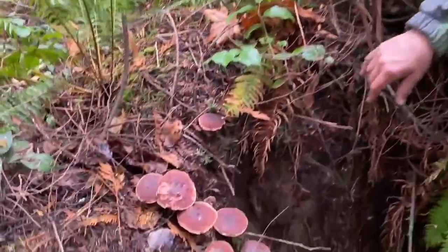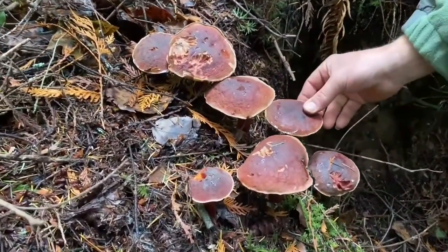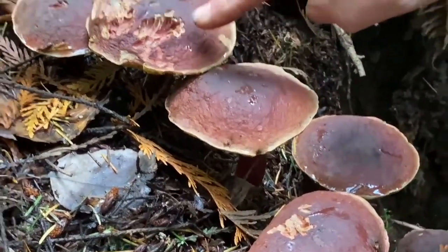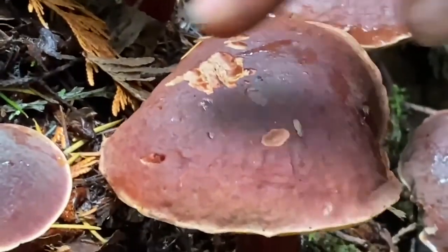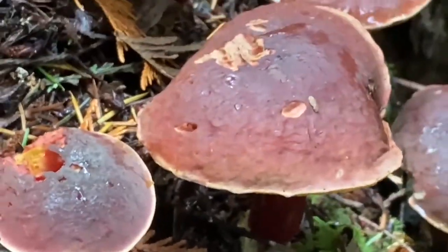Look at that patch of these velvety cap boletes — what beauty! And you can see we are not the only ones appreciating them. See all these little marks here — that must be a little mouse or some kind of rodent that's coming here and feeding, going for the protein.